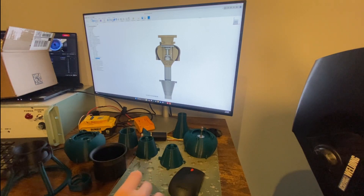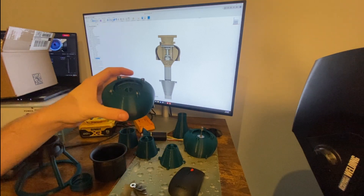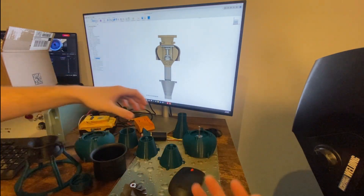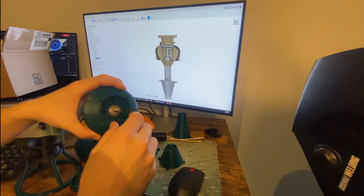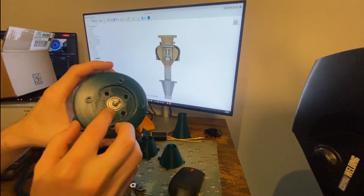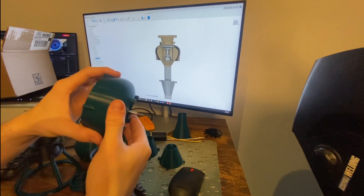The biggest issue with version one was that the bearing up in the top here did not originally fit around this shaft, and so I had to Dremel it out a little bit, which is just not something you want to do with a bearing. One of the best changes I've made for version two is adding a new larger bearing and then a shaft reducer. This has just no play in it. I'm really happy with how this is turning out.